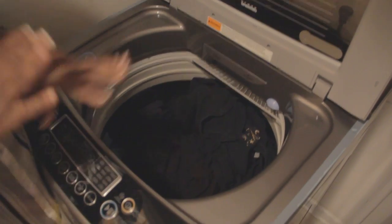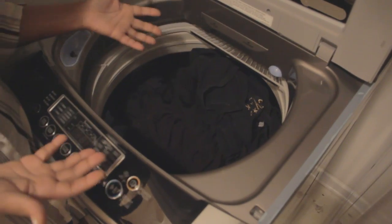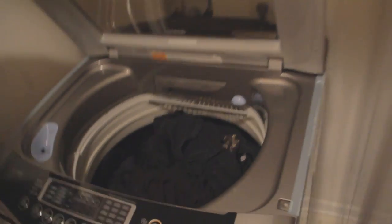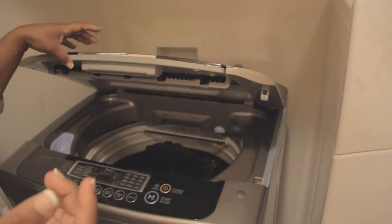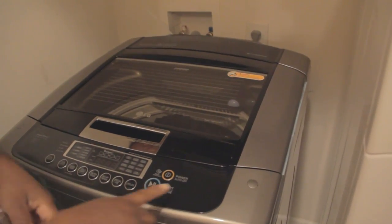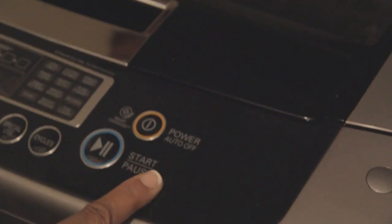I did not place these items in here any special way — I just placed them in and as you can see I still have room in this basket. The next thing we're going to do is close the lid, and when you get to a certain point it gently closes by itself — isn't that wonderful? We're going to come over to the power button and touch power.